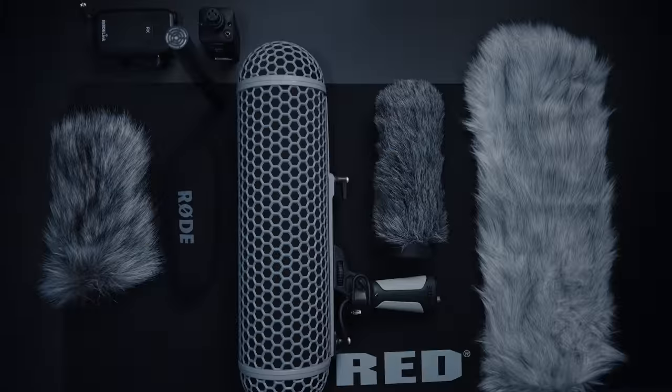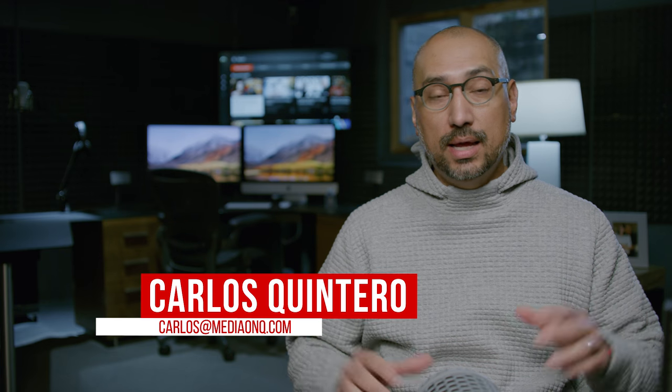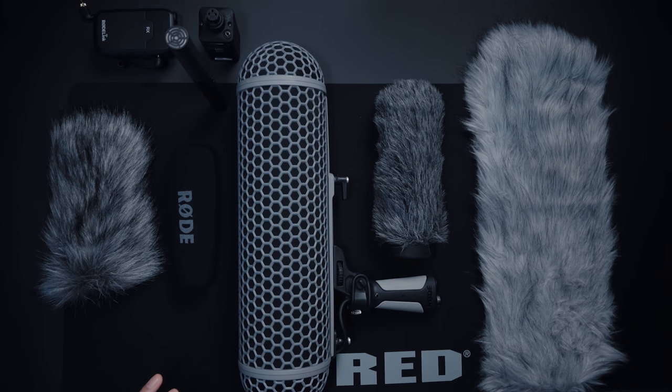Today we're going to talk about wind protection for your shotgun microphones. Hey guys, thank you for joining me. I'm Carlos Quintero from MediaOnQ, and today I want to talk to you guys about wind protection for shotgun microphones.